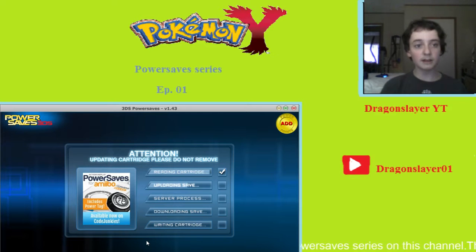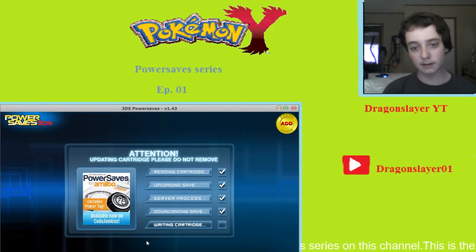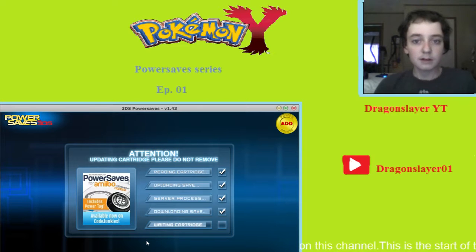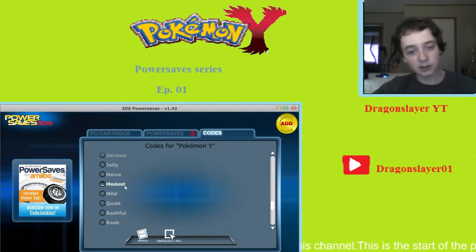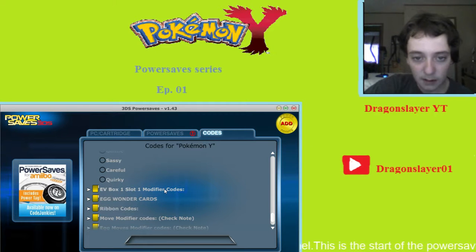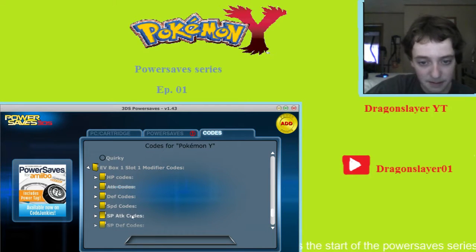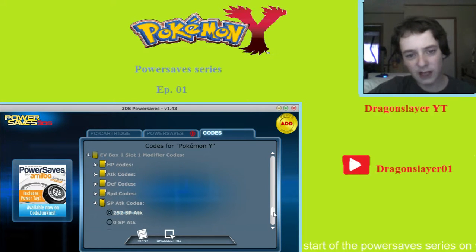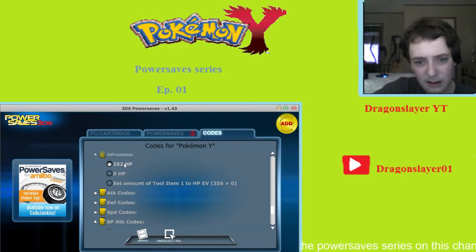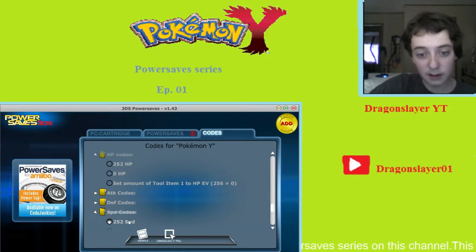Then we're going to do Eevee's EVs — actually, we're going to do Eevee's IVs first, then its EV spread. I'm not going to have Eevee evolve here, and I'm not going to fully complete the EV spread — I'm just going to show you how to get started. Now we've got the Eevee EV spread here. We're going to give it 252 Special Attack — that's max — and 252 HP. And we're going to give it 4 Speed.